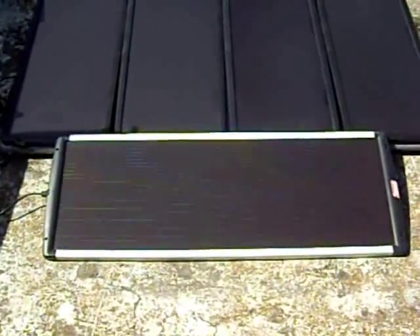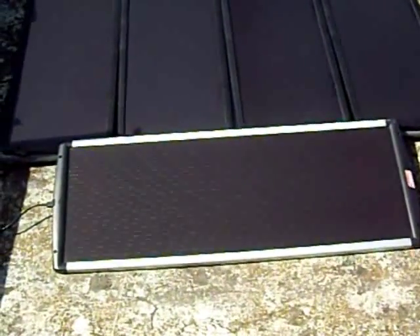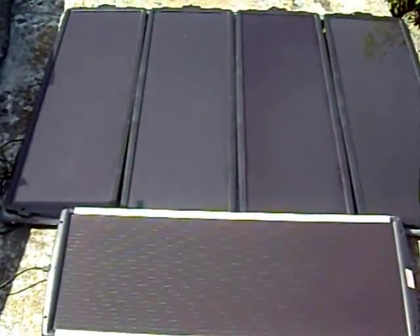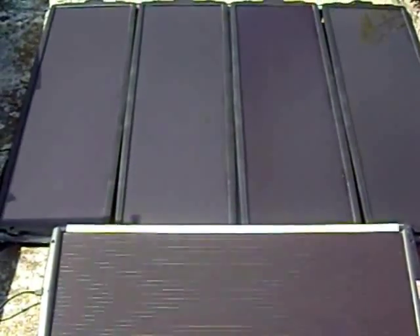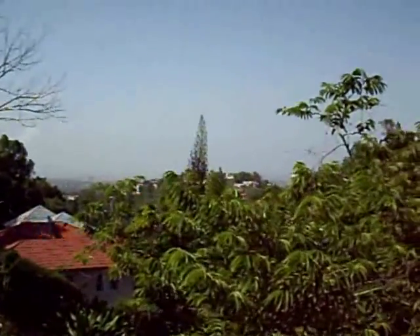I started out with the small panel at the bottom — that 18-watt panel — to charge a deep cycle battery to use as a backup power source in case of power failure, purely as a hobby at first. Then I realized I could make more power, so I ordered the four panels at the top, that kit that provides 60 watts. Everything is working very well so far.